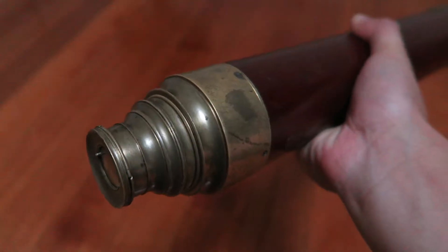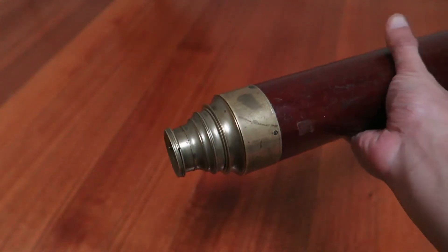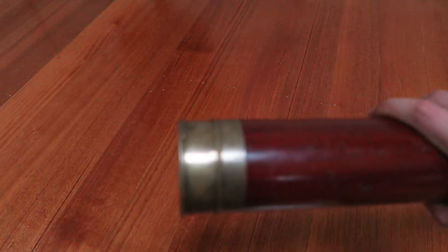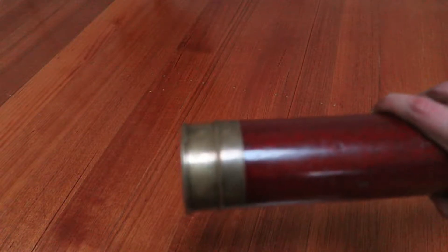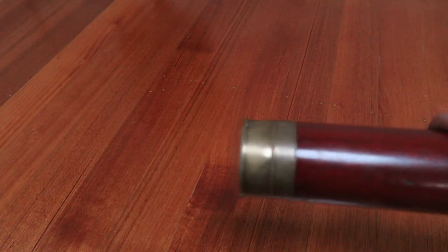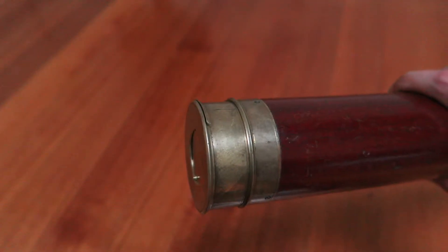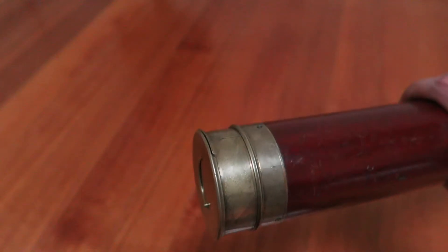So there we have it. This is a late Georgian, possibly early Victorian, naval or maritime telescope — from about 1825 to 1830, I would say, 1840 at the latest. From all the research I've done, I have really not seen one of these dated after 1850.